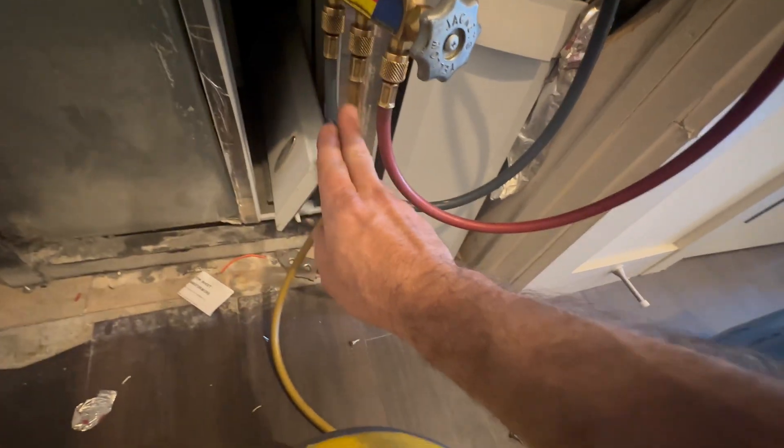I'm going to remove this valve core and then flow a little bit of nitrogen through my line set while I'm brazing. I just want about one to two PSI flowing through there to displace the oxygen.